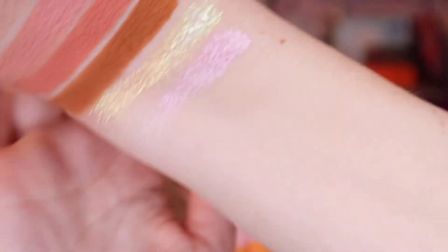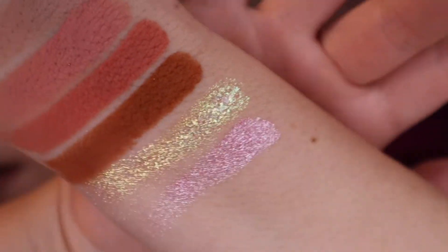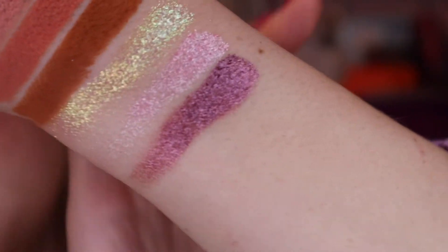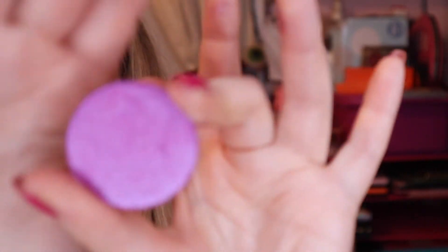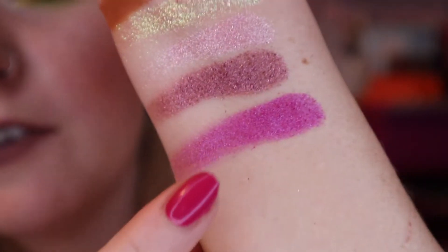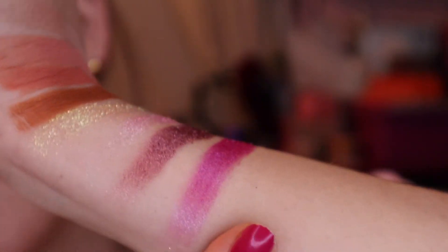This one is Anastasia — a deeper, more berry pink. And then I also have Jellyfish, which is kind of a blue-based hot pink. Jellyfish seems to have smaller shimmer particles in it, so it's not quite as reflective as the other metallics.